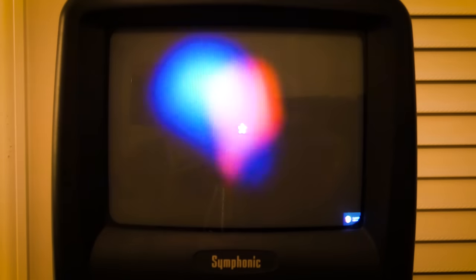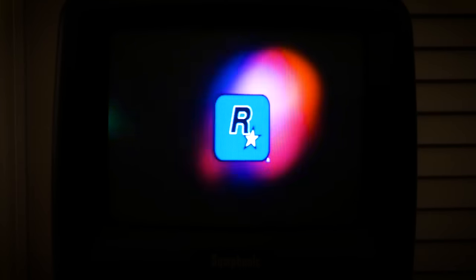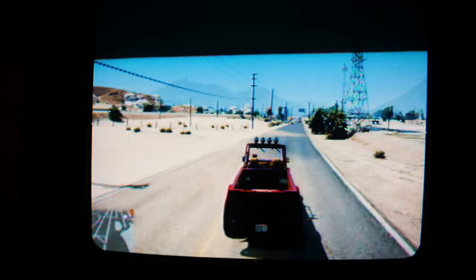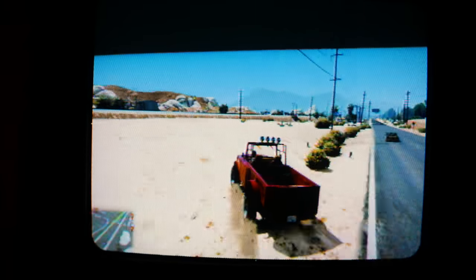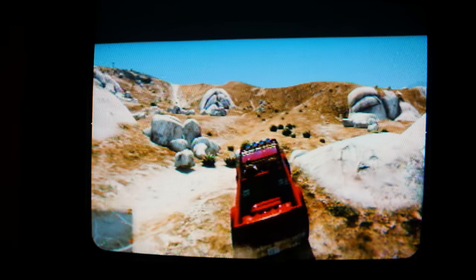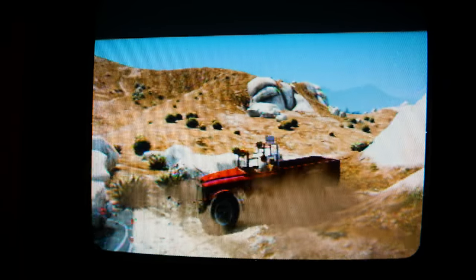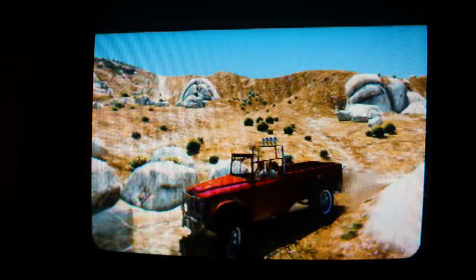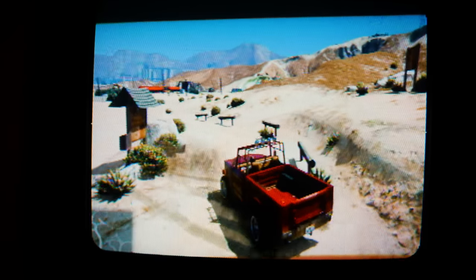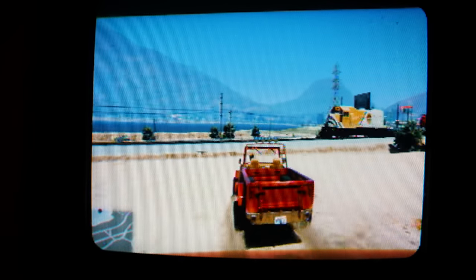I decided to also test gaming on this TV. My game of choice was GTA 5. With the game fully loaded, it was hard to read any of the on-screen menu items, but the game environment looked just fine. One thing I liked about the game on a CRT was that I felt like the environment was displayed at a greater depth than it would be on an LCD panel — like I was looking at the game through a window, which is something I don't really experience with LCD panels. While I wasn't able to find out the refresh rate of this TV, it was definitely acceptable as I felt no input lag at all while in the game. However, the CRT did produce a noticeable flicker, which is not pleasing to the eye at all.